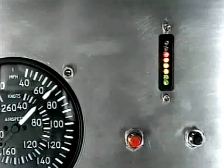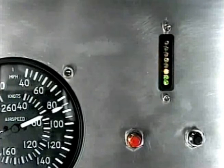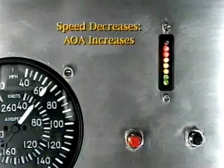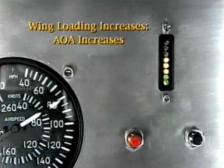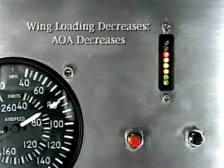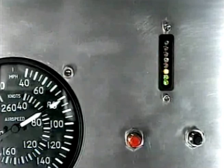If we speed up, the angle of attack decreases. If we slow down, the angle of attack increases. Maintaining a constant indicated airspeed, as we increase the wing loading the angle of attack increases. As we decrease the wing loading, the angle of attack decreases. Congratulations — the sport is calibrated.